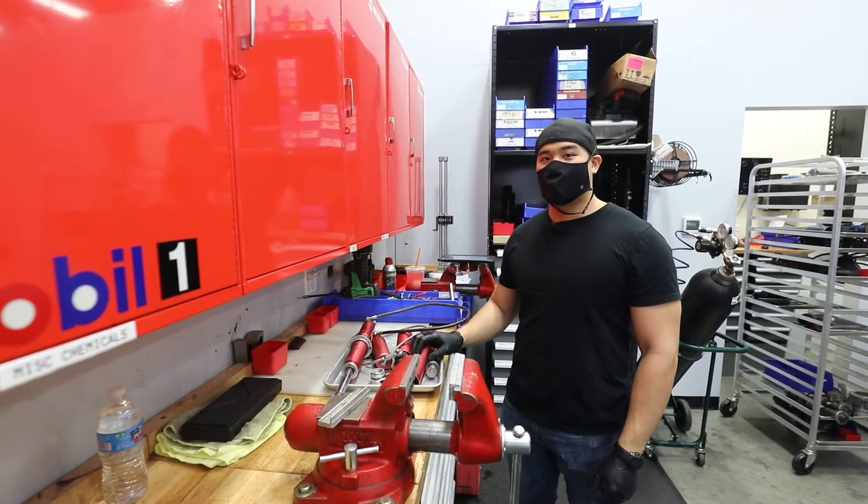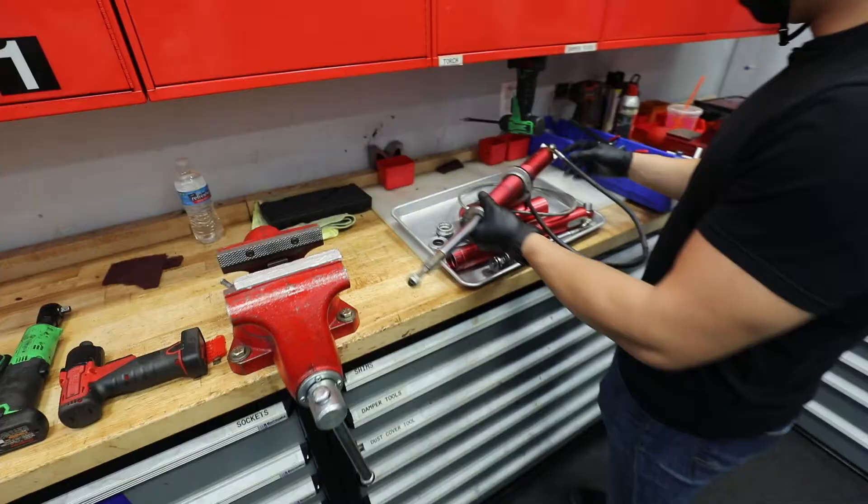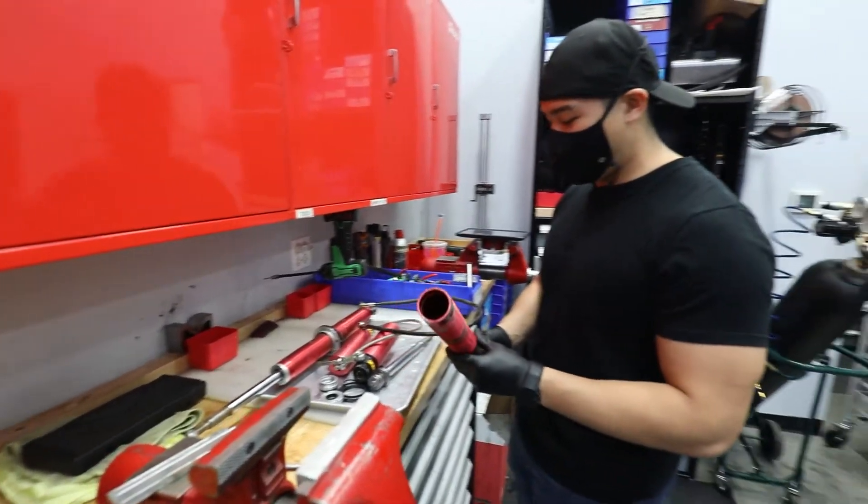Hey guys, Justin with Olsen Motorsports, and today we're going to be bringing life to these super old shocks. The customer had some kind of weird things going on over here, that's why we're changing these bodies out.